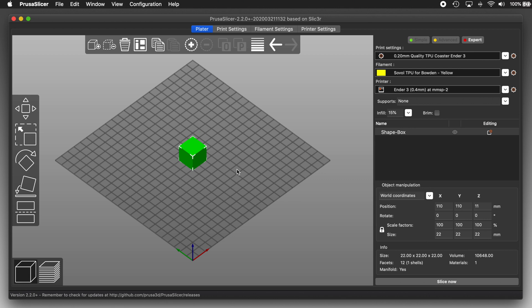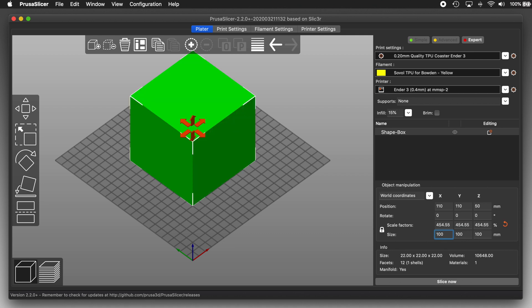And that doesn't make for a very good coaster. But look over here — we can control the size of it. Now right now these are locked, and that doesn't mean you can't change them; it means the scaling is locked to maintain proportions. So if I were to change the X value from 22 millimeters to 100 millimeters, the Y and Z values change to match it. Now I have a 100 millimeter cube.